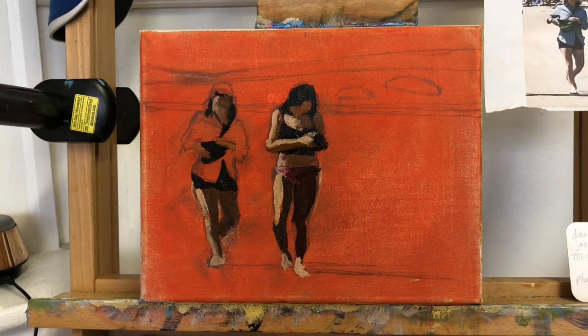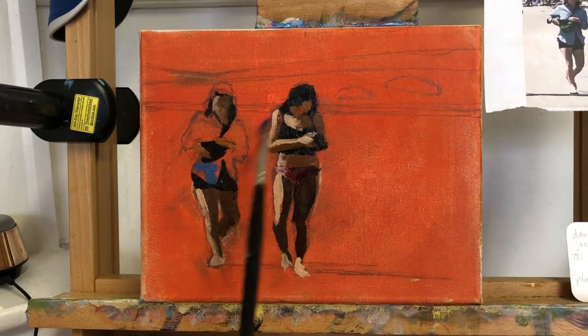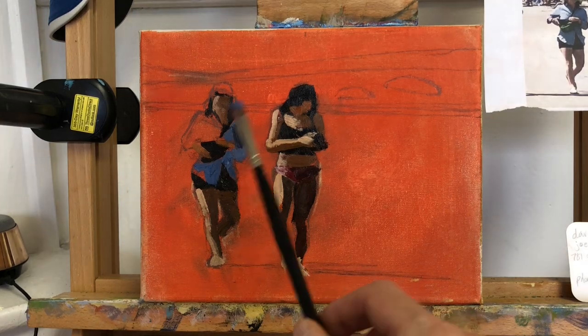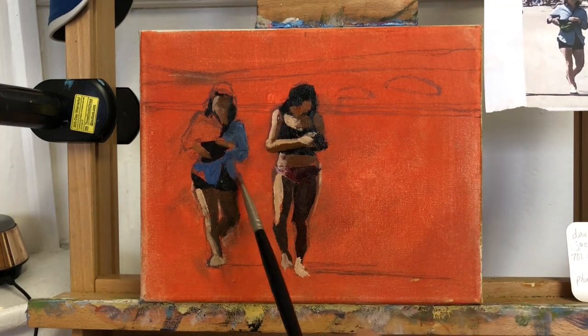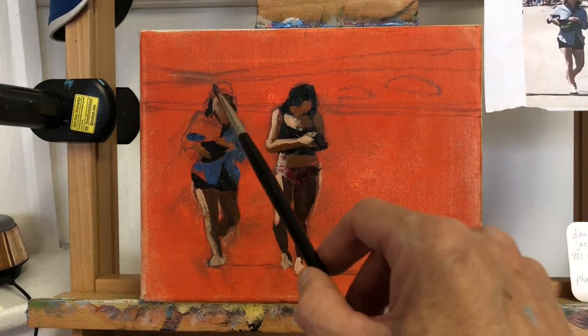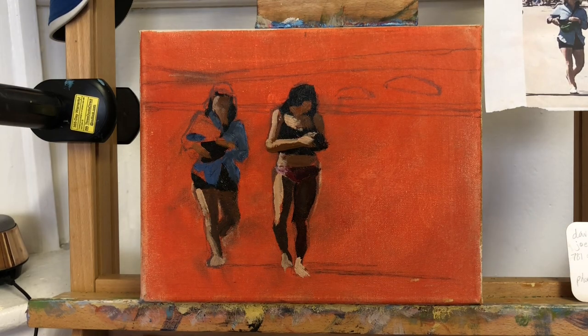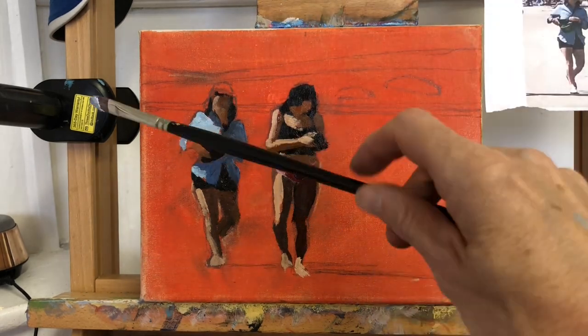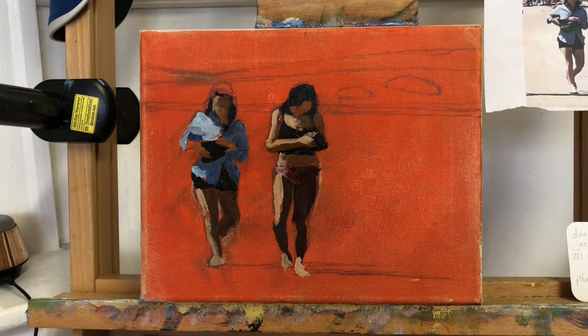With these little paintings I always begin with the figures, because if I do have errors on their shapes it's far easier to make corrections by using the negative space of the background to carve away bits of the figure, as opposed to trying to paint additional parts of the figures on top of a wet background.